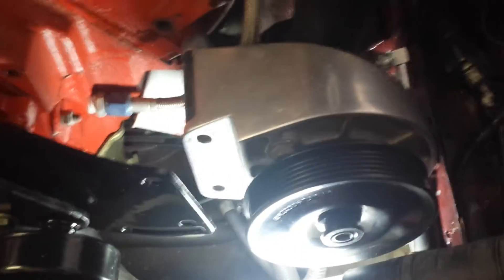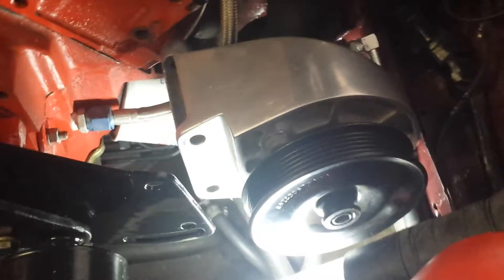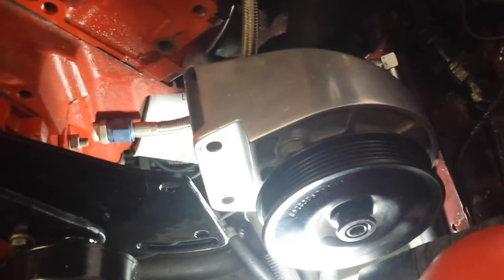This is a standard 5-liter power steering pump — it's the stock pump that comes on the 5-liter Mustang. No adjustments have been made, no drilling, nothing.